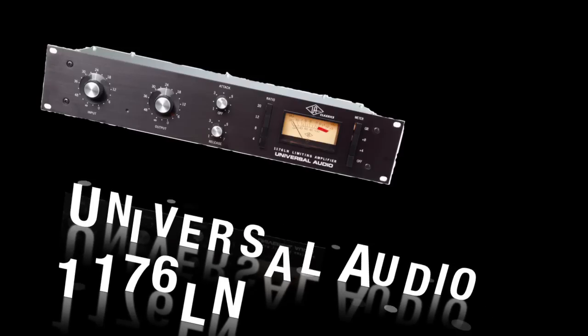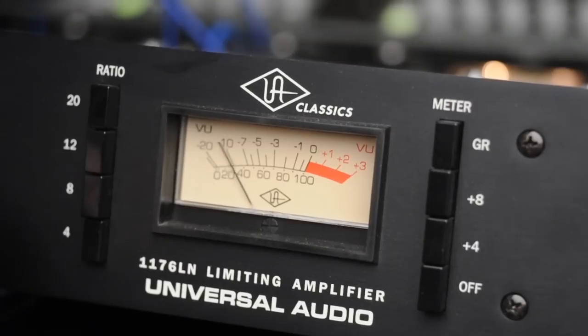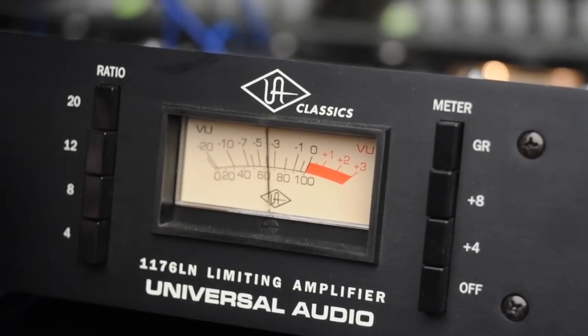Now a hardware 1176 — at least a Universal Audio recreation. Unfortunately I cut off the attack and release knobs in this video. I've been doing the same moves I did on the software version: safe settings, slow attack and release, then fast release, then attack and release set to 6. You can hear the kick drum and those toms — there's just a lot more weight to this than the software version.